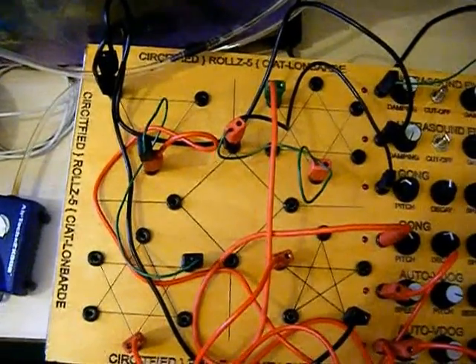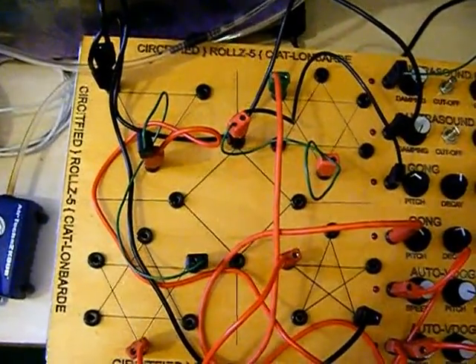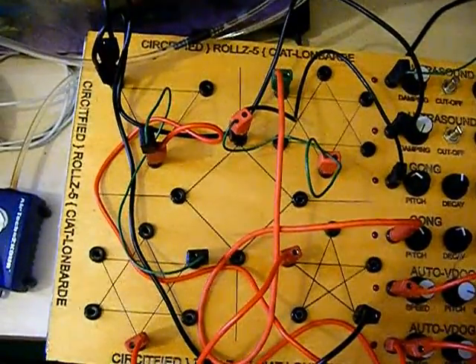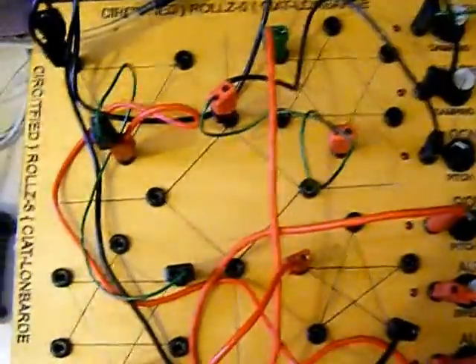It's not like a conventional drum machine where you've got a straight 4-4 drum pattern. Each pulse coming off is in its own time, meaning that when you daisy chain them together and put them into the drum sounds, you'll end up with weird repeating drum patterns, which we'll show you in a minute.